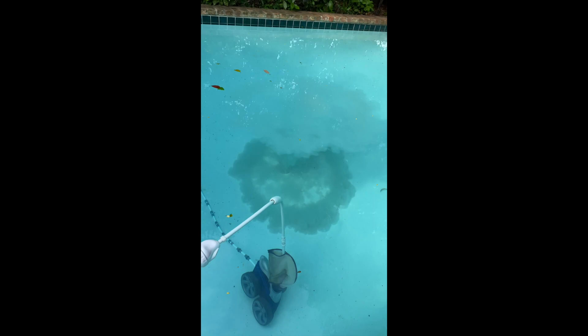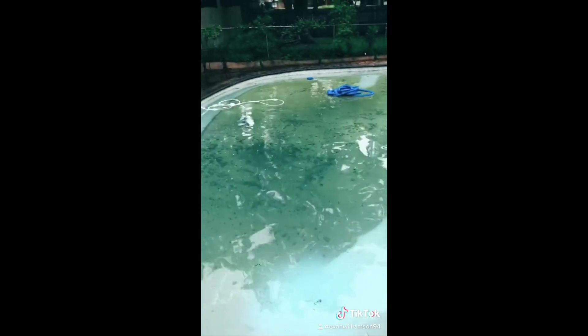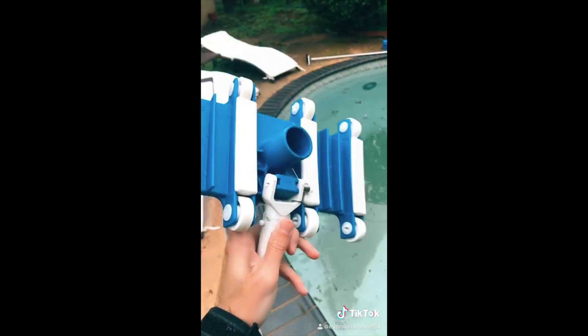Literally looks like a nuclear explosion. Got some equipment right here — this is caked with mud. Today we're going to use that and this suction vac. Afterwards we're going to have to do a backwash.